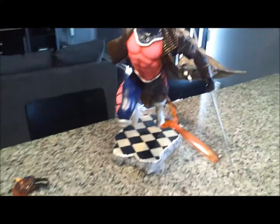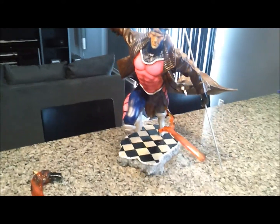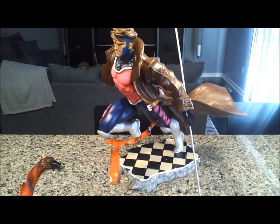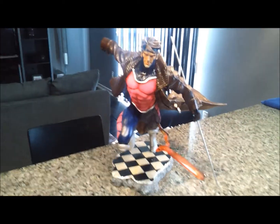Okay everybody, what we have here is a statue I was looking for for a very long time. This is a custom Gambit quarter scale from the Philippines. I got this off a friend of a friend, thankfully.